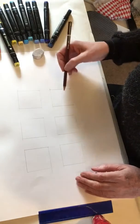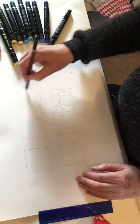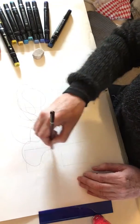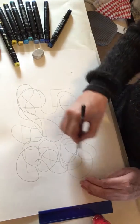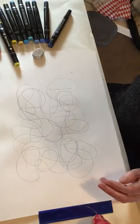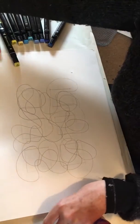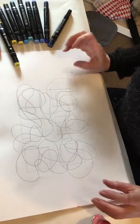Now I'm just going to start doing a very loose loopy scribble pattern, pressing quite hard so that I can really see it in and out of each box, so that each box has got quite a bit of crisscross, but not too much. Done — that's the pencil bit done.